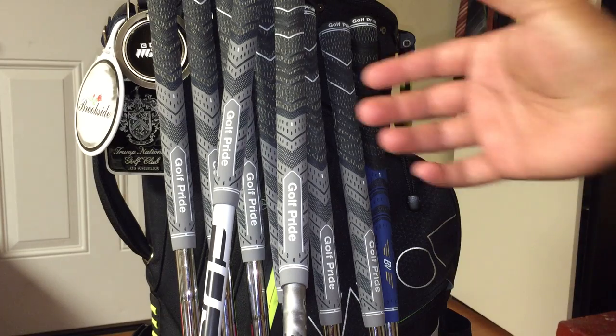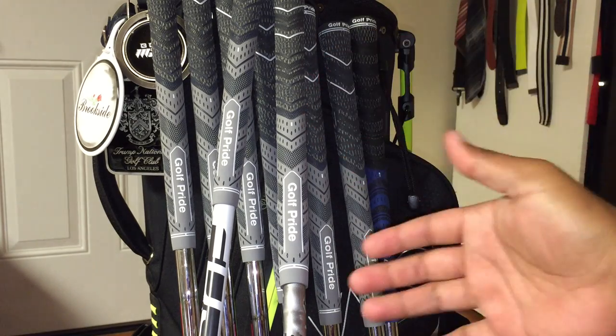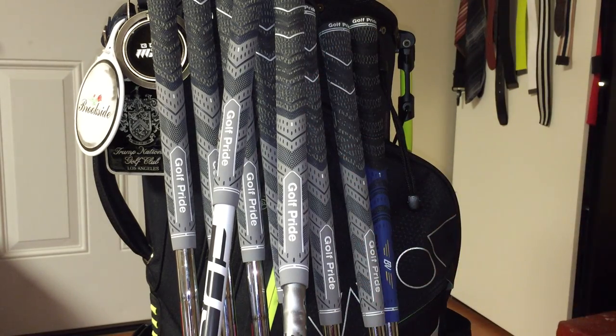You're going to notice that it's larger and it's not as tapered as the previous model. The reason for this is it's promoting less tension so that you can grip it a little lighter, so that you can get through the ball better for the right hand, or the left hand for the left-handed player.